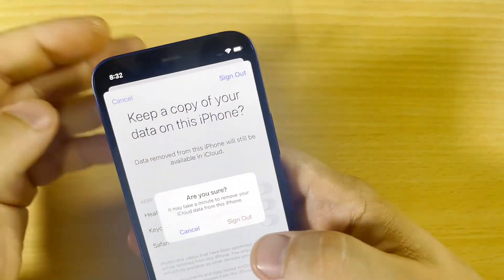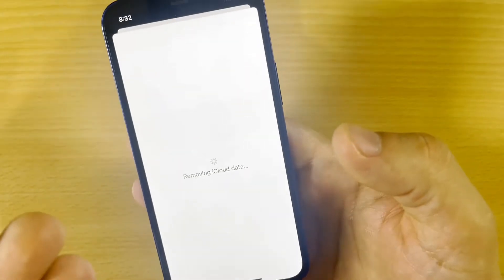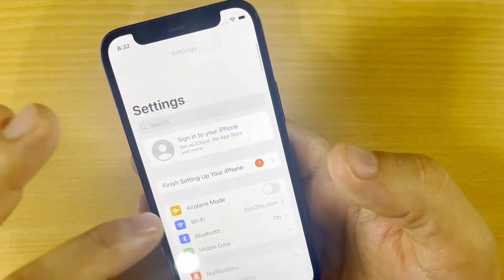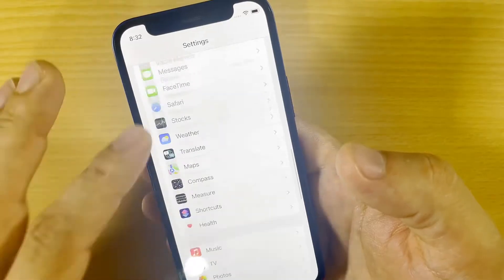I click Sign Out, then Sign Out again, and now I'm removing iCloud. This is how you remove iCloud from your iPhone. After you remove iCloud, go ahead and wipe everything out.